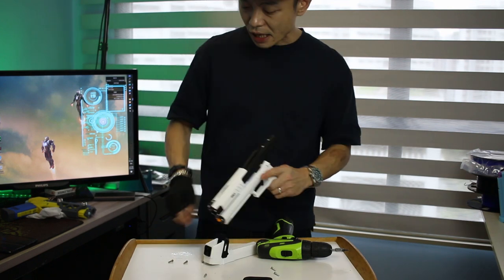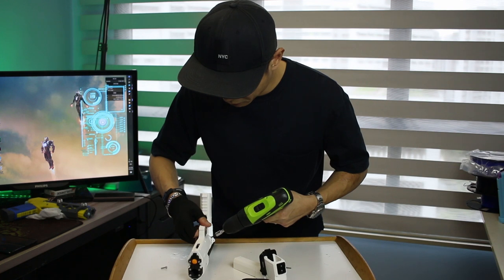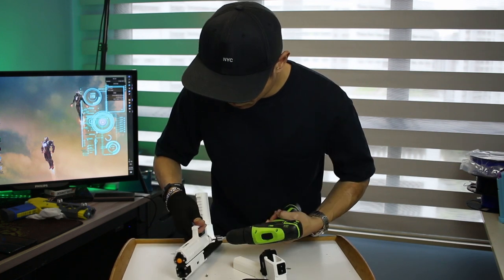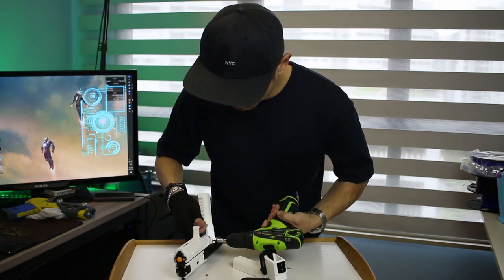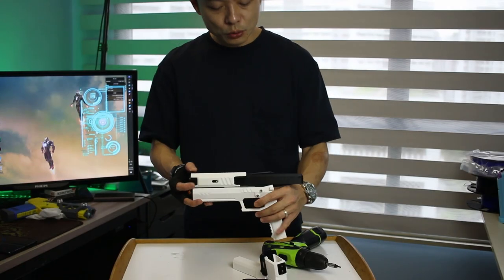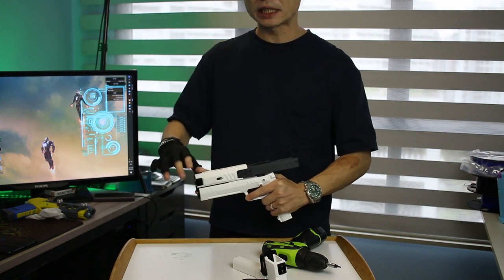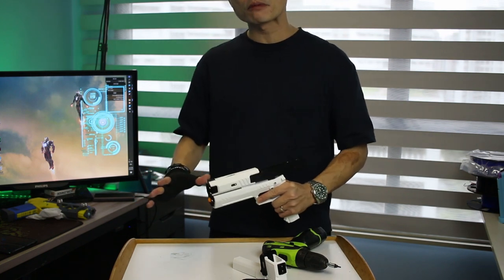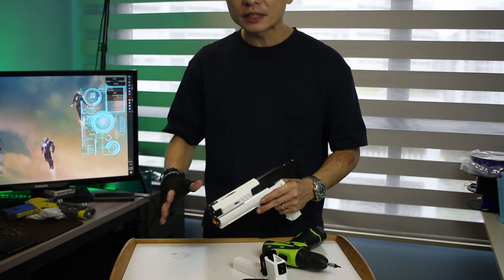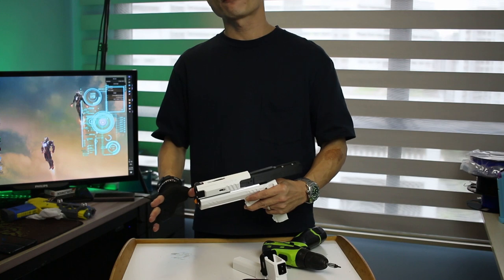Tighten the turn around down. Now at this point, once the turn around is tightened, you can test the return spring itself. See if it works properly. If it doesn't work properly, take it out again and try to install it properly. So now as you can see, it's working fine. We're going to put on the back frame.